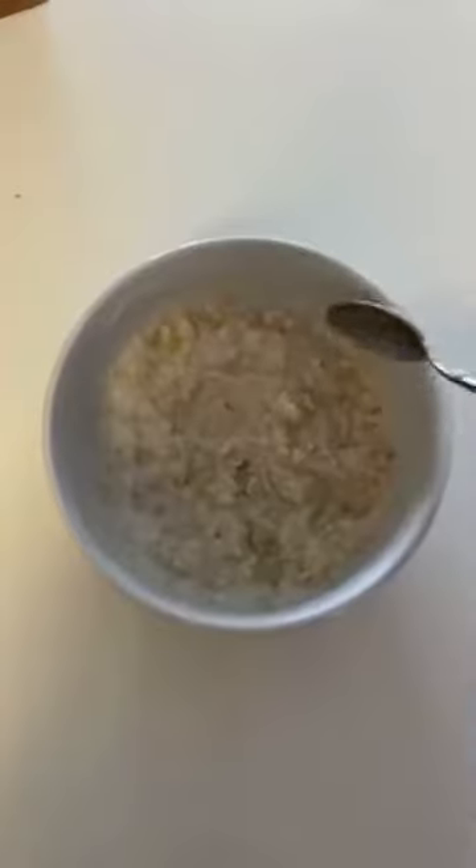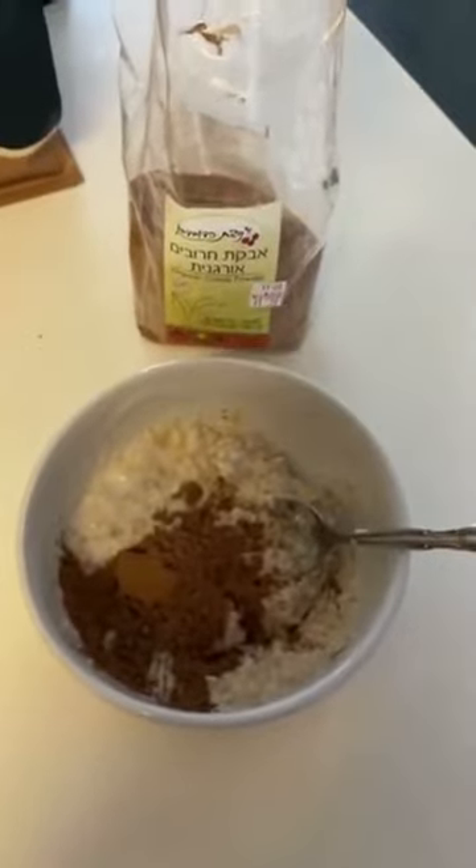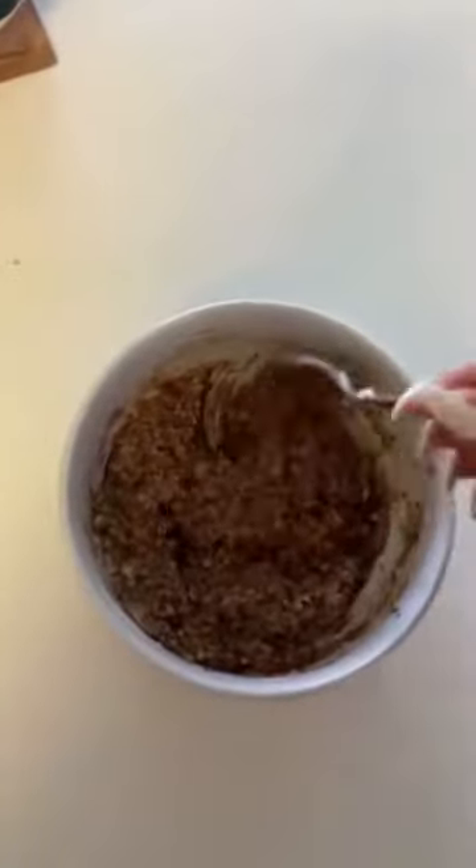Add Harmless Harvest, mix it together until you get this consistency. You can add a little bit of carob powder or cacao powder until you get a nice chocolate color.